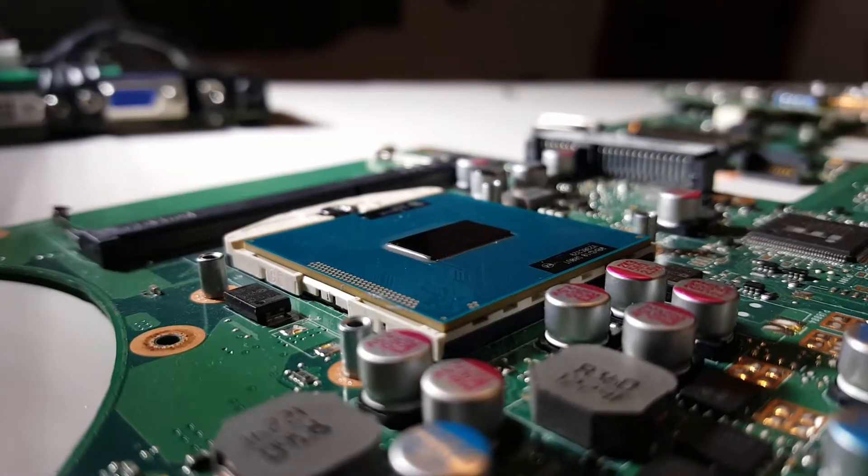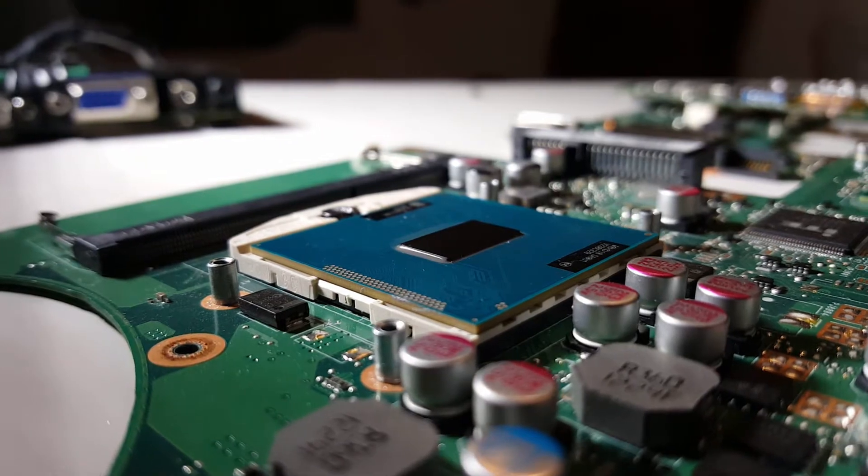Hey, what's going on everybody, welcome back to another video. Today we're going to review the Intel Integrated HD 4600 — that is a really long name. Couldn't Intel go with something like the GTX series, maybe call it something like the GS-OP? I don't know. I'm very sick so that's why I sound a little off — I'm trying to stay funny and keep up the smiley face, but it's probably not going to happen.